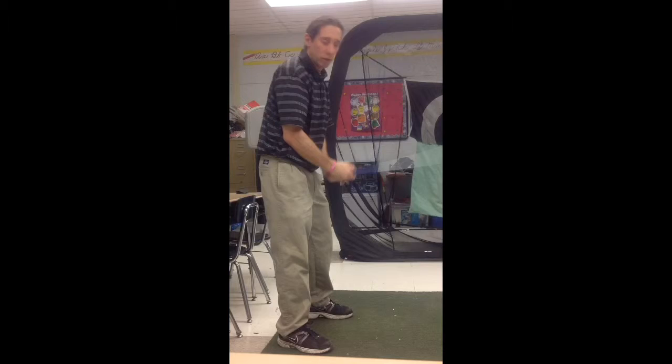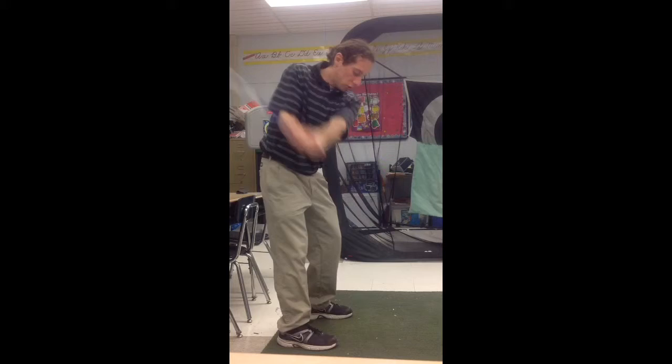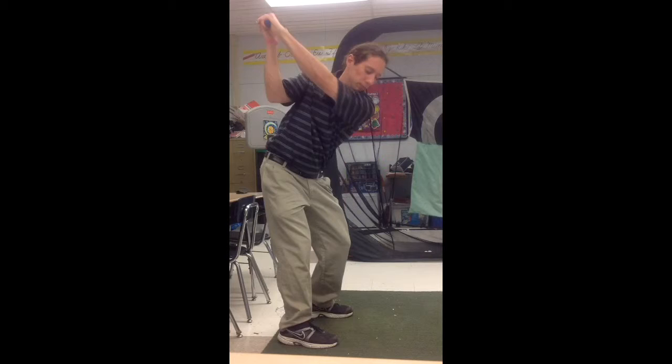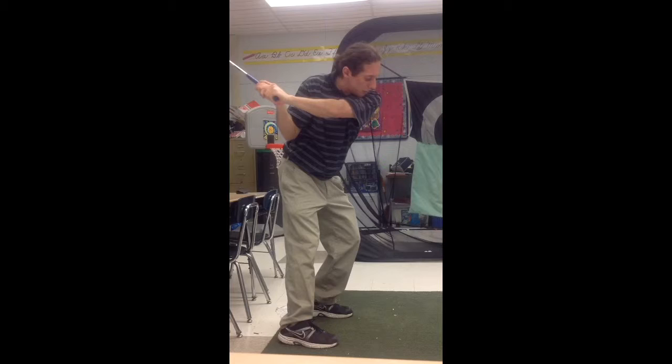So I'm just going to focus on my one-piece the whole way and gradually work up to the top. I feel a lot of tension in my core right here. Notice how I'm getting lower body and upper body synced together. When I get to the top right here, the first move is bumping forward.